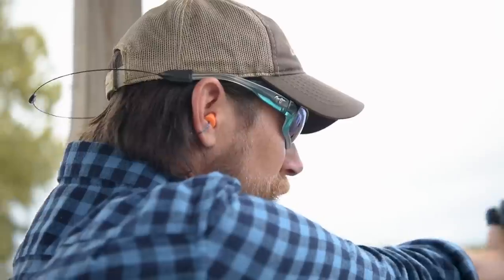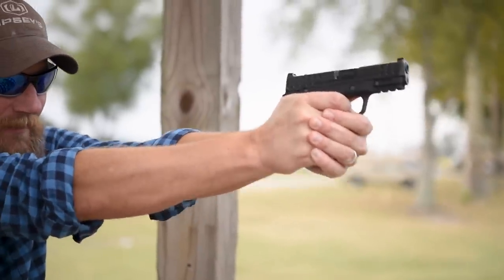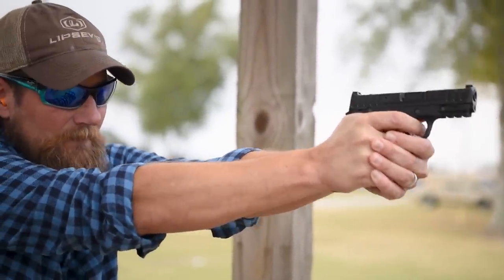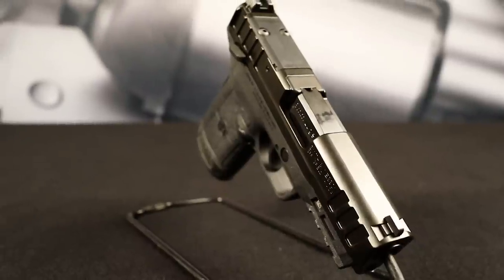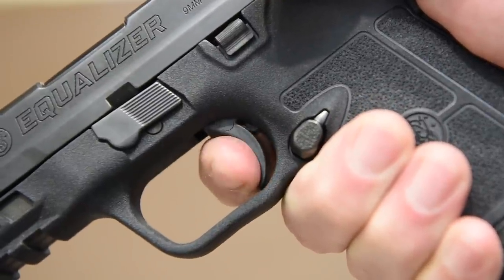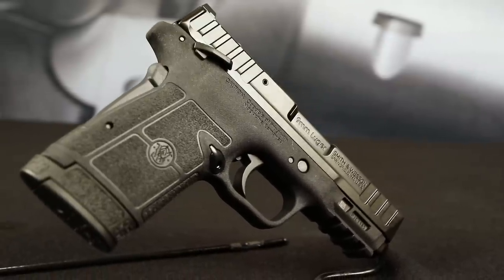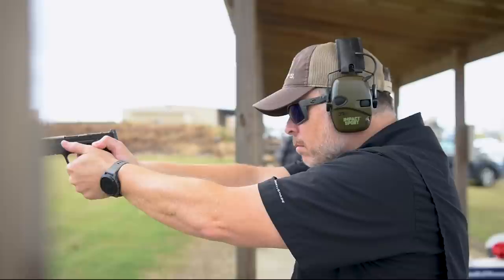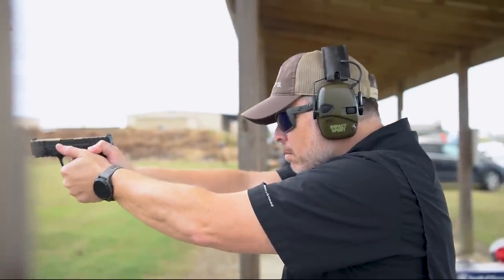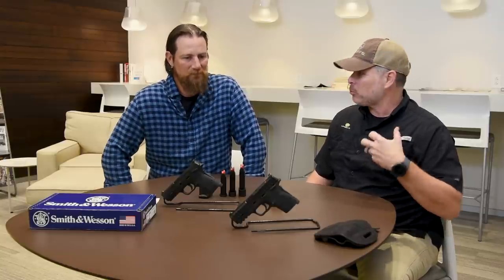It shot unbelievably smooth. I thought the easy pull-back slide was really gonna make it a heavy recoiling gun, but it's not — it runs extremely smooth. I'm a double action shooter, I love double action revolvers, and shooting this pistol — it's not a striker fire, it's a hammer fire — but it has a nice consistent single action trigger that makes it very smooth. It's probably the closest thing to a 1911 in a nine millimeter polymer pistol. The trigger has been really good ever since Smith & Wesson went to the 2.0 in the M&P series — crisp, short, real tactile reset, and audible.